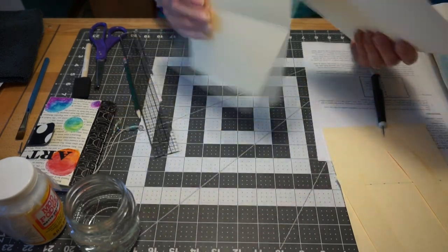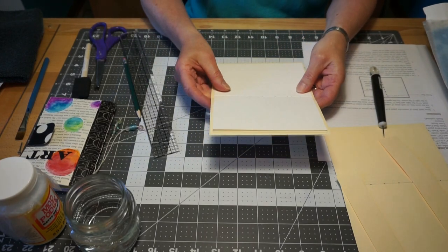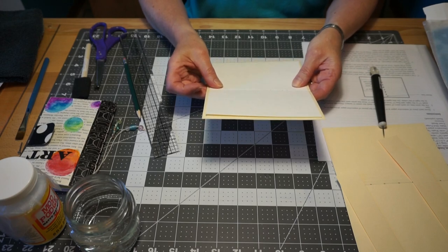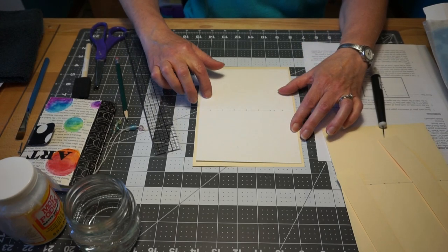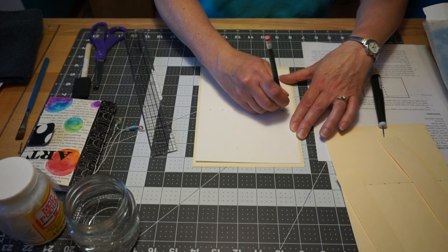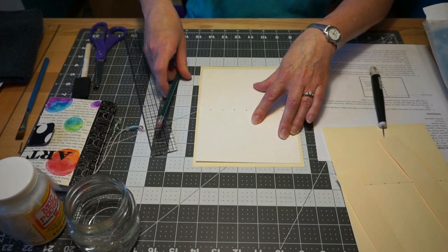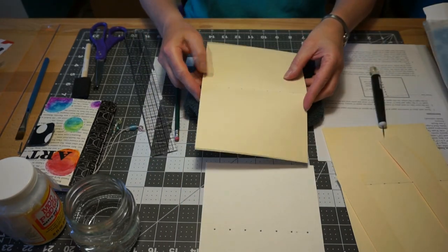Now I need to get holes into the cover. The easiest way is to cut your cover a quarter of an inch bigger all the way around than your pages. Then line up this piece on top with an even border all the way around. I just took a pencil, went through the holes already pierced into the paper, and marked on my folder where those holes approximately need to be.